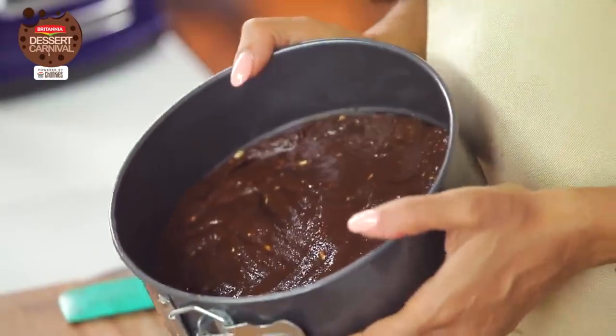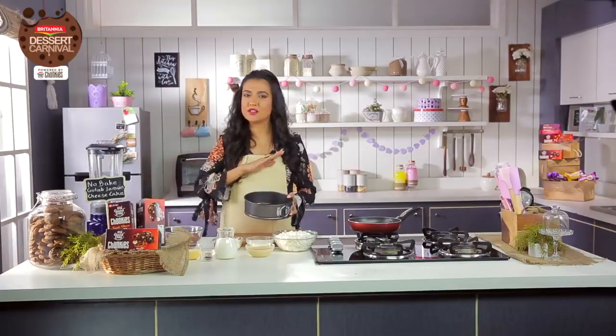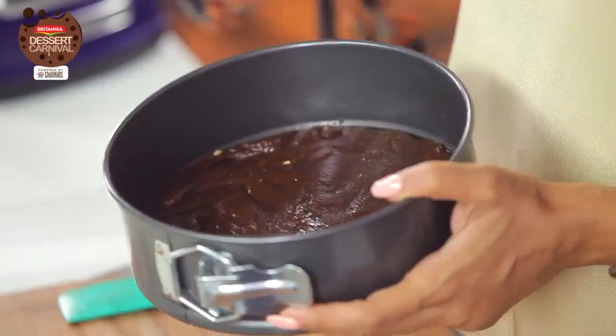It looks beautiful. It smells beautiful. And I'm going to put it in the fridge for about half an hour so it can set nicely. And then we can put the cheesecake mixture on it.